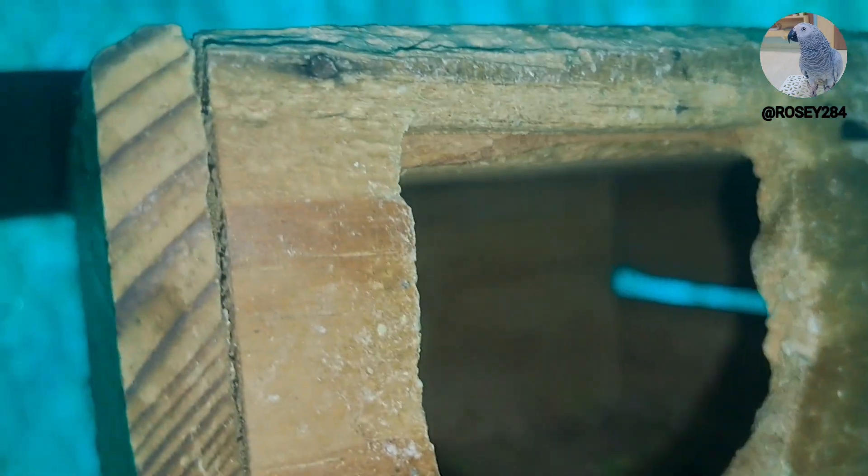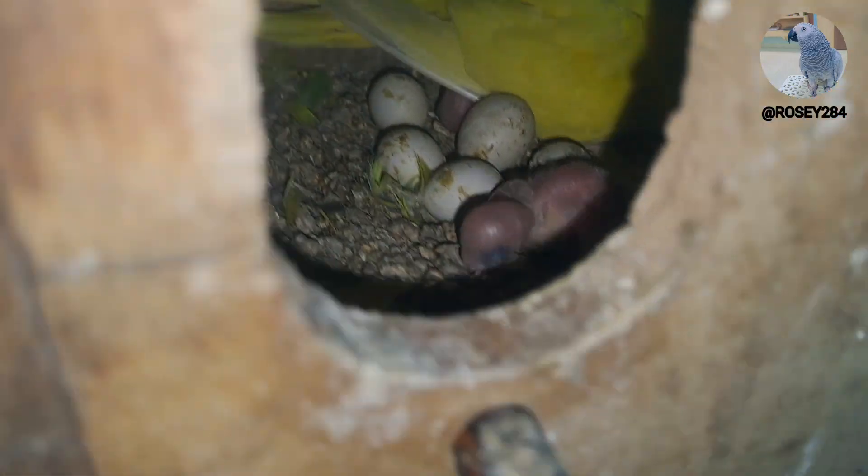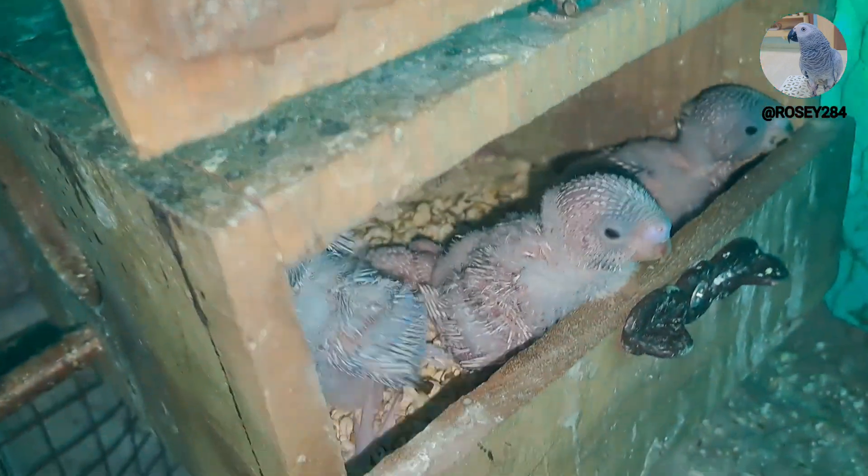I am going to show you how to do the breeding formula. The breeding formula is that we need to give our birds a soft feed in the morning so that their health is good and their chicks will get better.